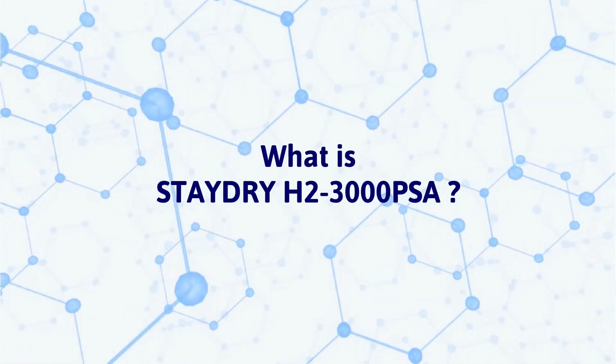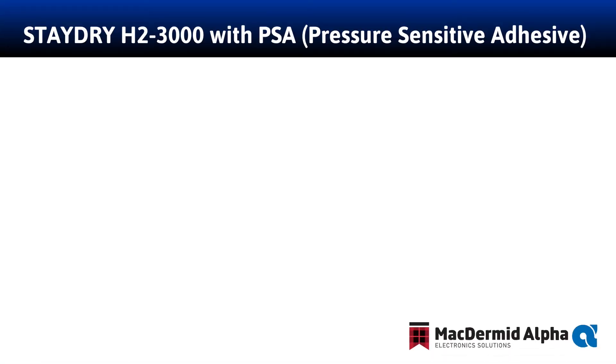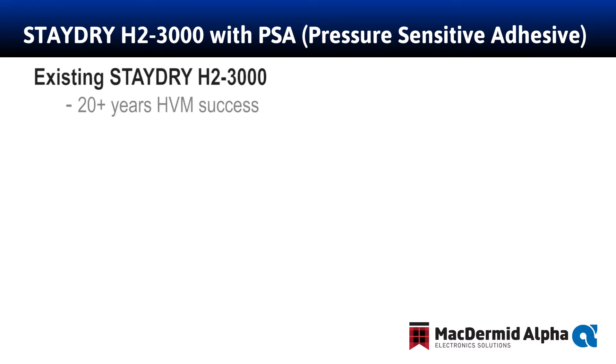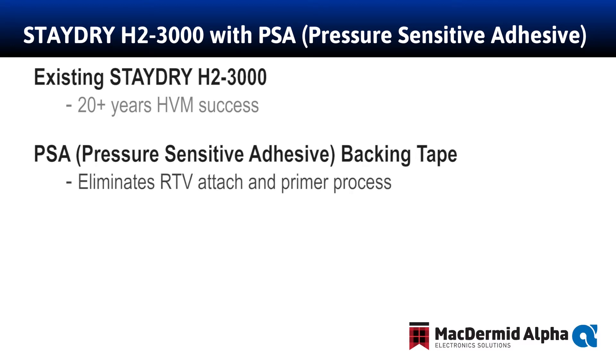H23000 PSA uses the existing McDermott Alpha H23000 standard product, which we have made for 20 years and has been in high volume manufacturing during that time with an excellent reliability record. PSA is short for Pressure Sensitive Adhesive. We have taken our great product, the H23000, and added a space-grade, low-outgassing acrylic backing adhesive, or PSA backing. The PSA tape eliminates the RTV silicone attach process and subsequent squeeze-out with the standard H23000 product.